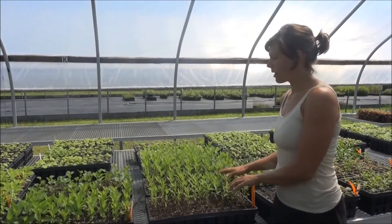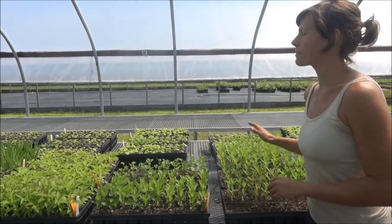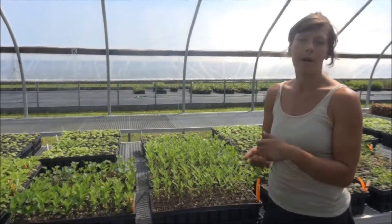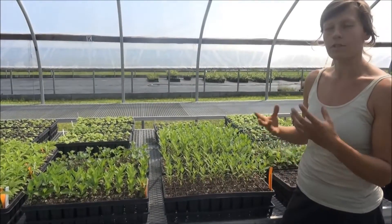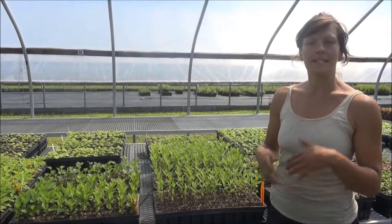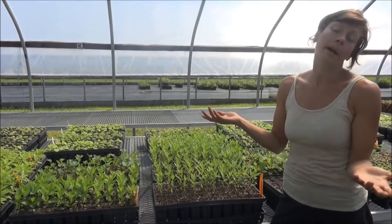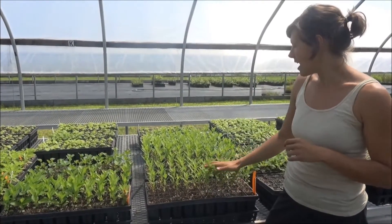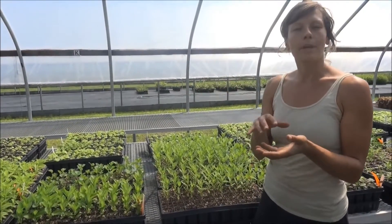This is one example of a project we have going on right now — you can see the plug trays marked with little orange tags. These are for one of the products we're producing this year: a meadow kit. We take a 50L tray — basically a tray of 50 cells — and custom fill them with different meadow plant species to sell as a way to create a meadow. We have different species of grasses and wildflowers.